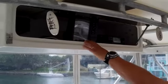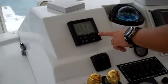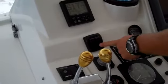This is a Garmin GPS plotter up here. I've got the Simrad autopilot turned on. Here's your trim tab controls here.